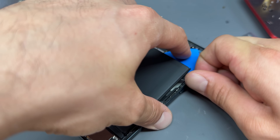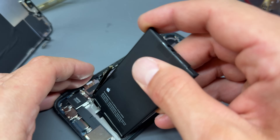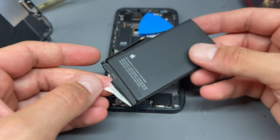If you want to help it along, you can get the plastic stick under it and you'll notice it just pulls away. It doesn't bend the battery, it doesn't damage the battery removing it like that. It's just a lot easier than relying on those pull tabs that just don't work.